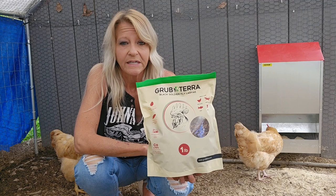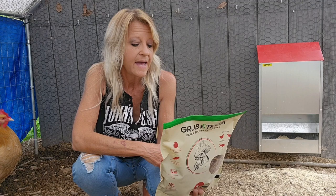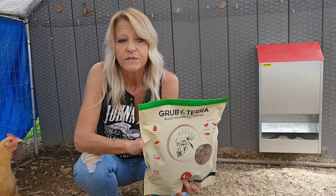These are also 50% protein. They have crude protein 34% minimum, crude fat, crude fiber, calcium like we already talked about, phosphorus, moisture is 10% max, ash 10% max. So these are produced on a farm basically, and they are raised on food from supermarkets.